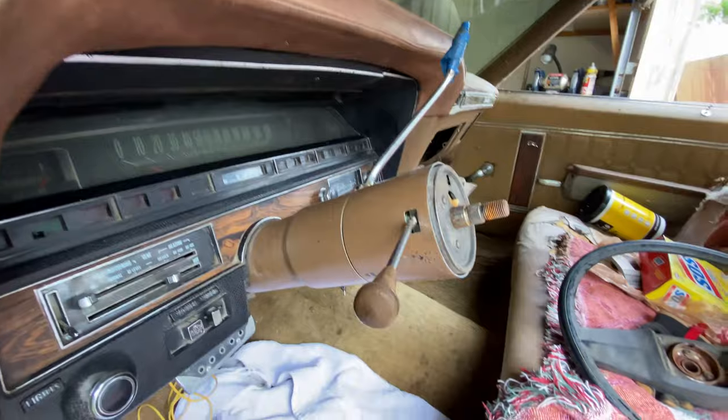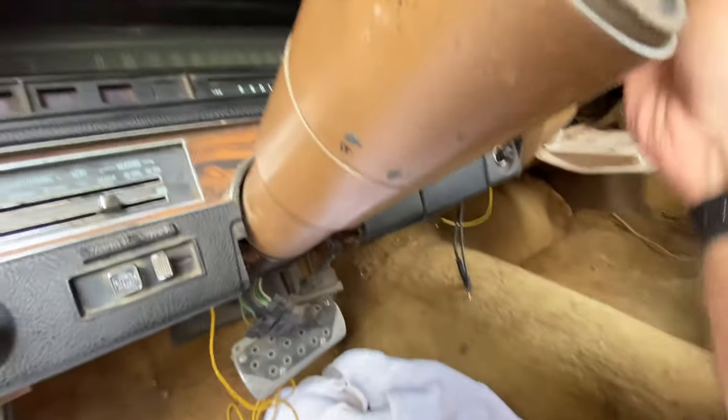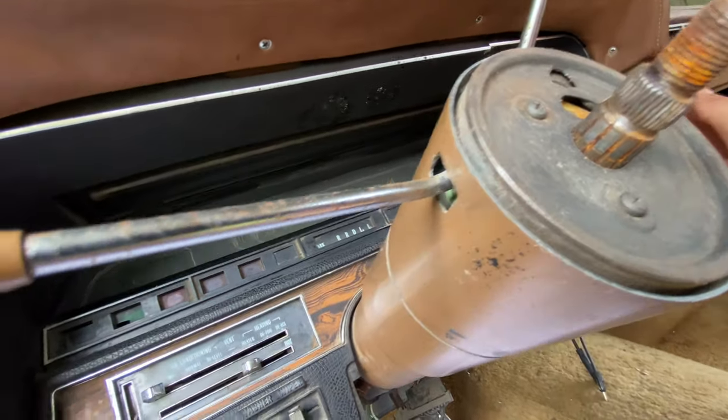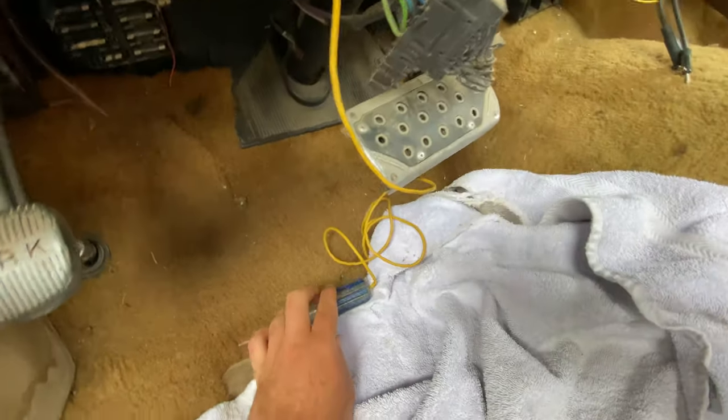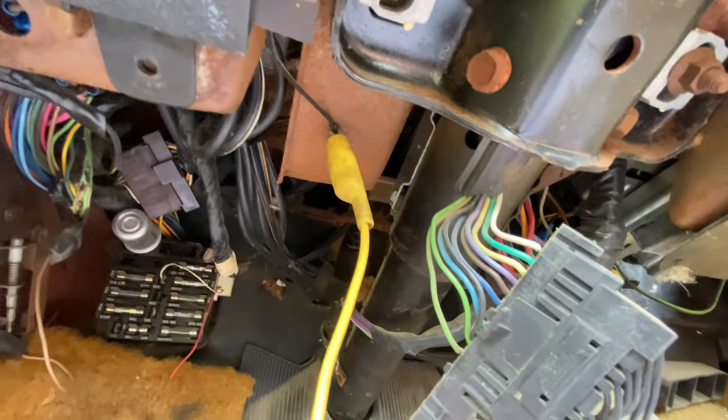I hooked up my battery — I always disconnect it when I'm working. So what you want to do is put your key in your ignition and turn it on. Now, you take a test light here — this is what I have — and I just grounded it to that dashed ground wire.